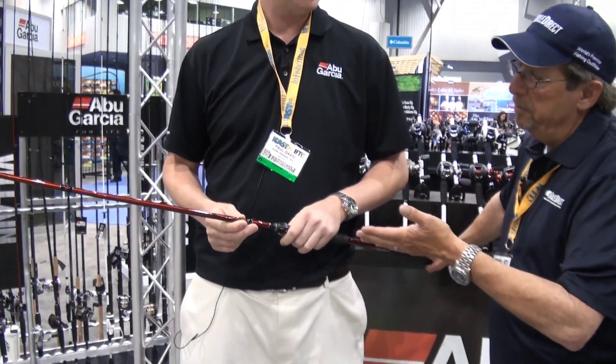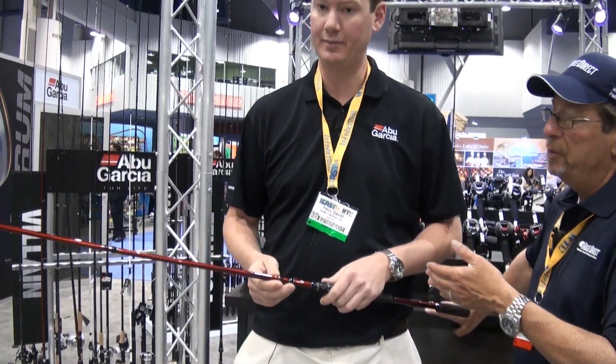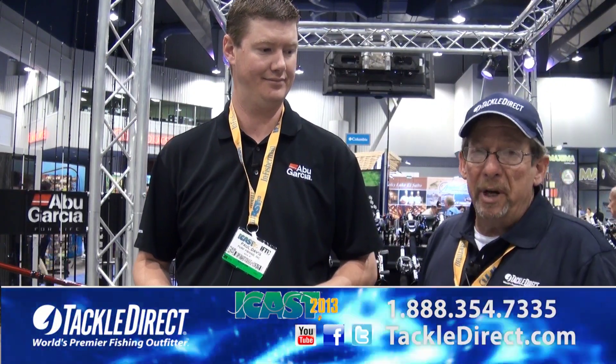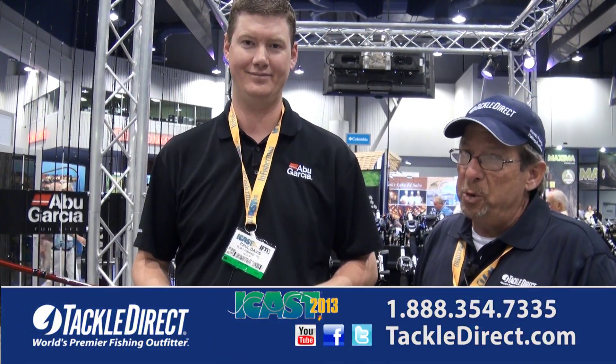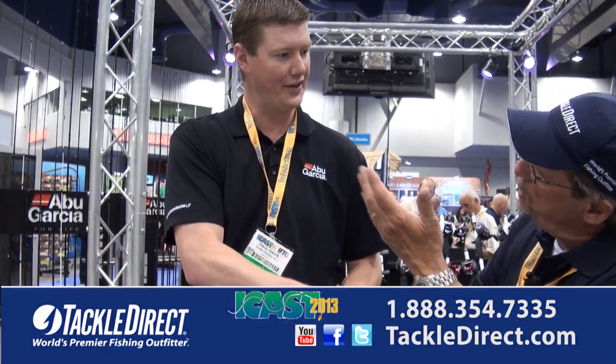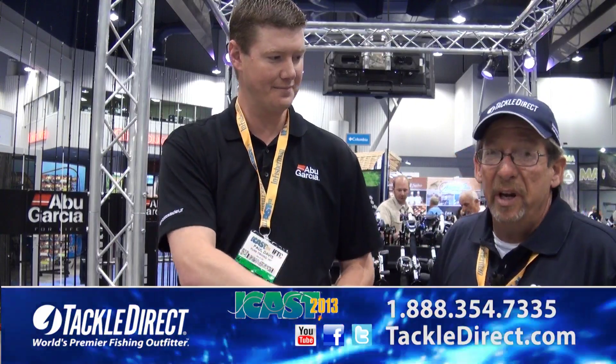Can you give me an idea of when these rods will be available? September. So if you want to do any pre-orders on these, you can talk to one of our guys at Tackle Direct — pick up the phone, call them, the number's on the screen — or if you want to shoot us a message through the website, TackleDirect.com, you can pre-order them. They should be up shortly; as soon as the artwork's in, we'll put them up on the website so you guys can pre-order. Thanks for running through the rods with us and everything else you shared with us today.